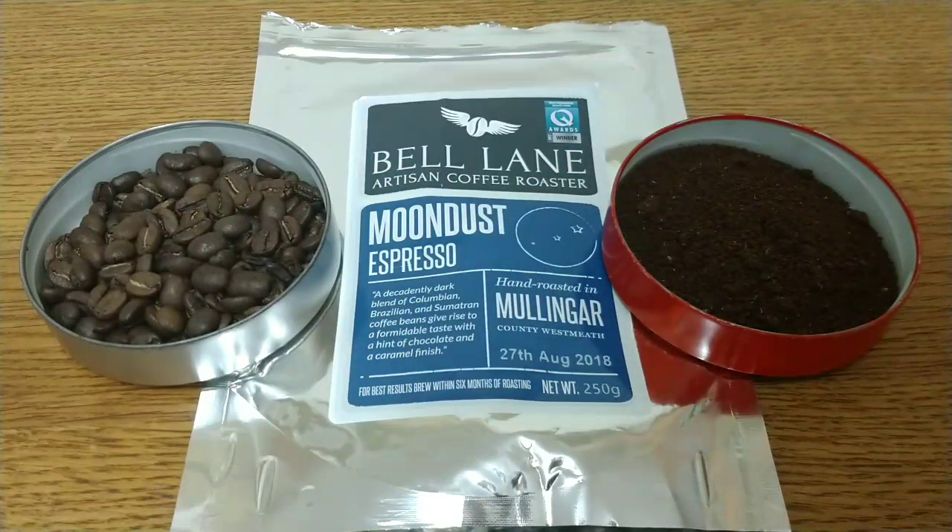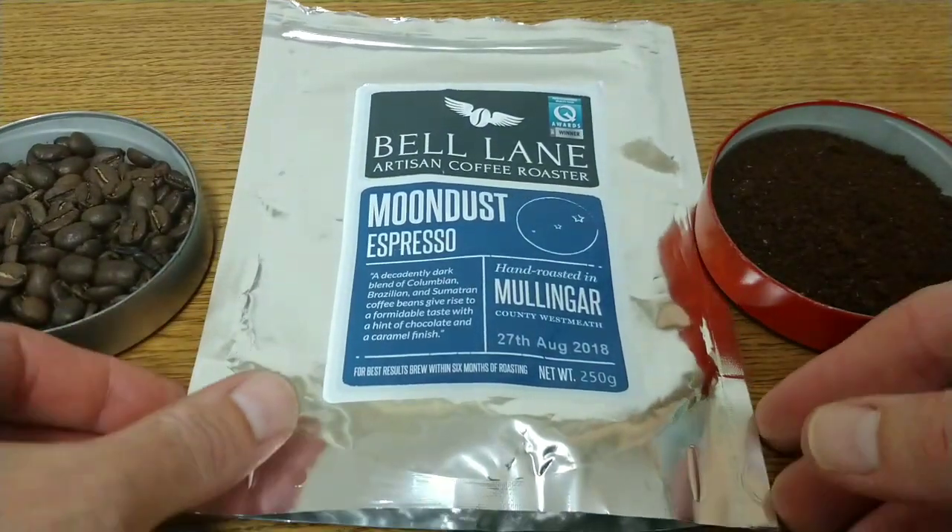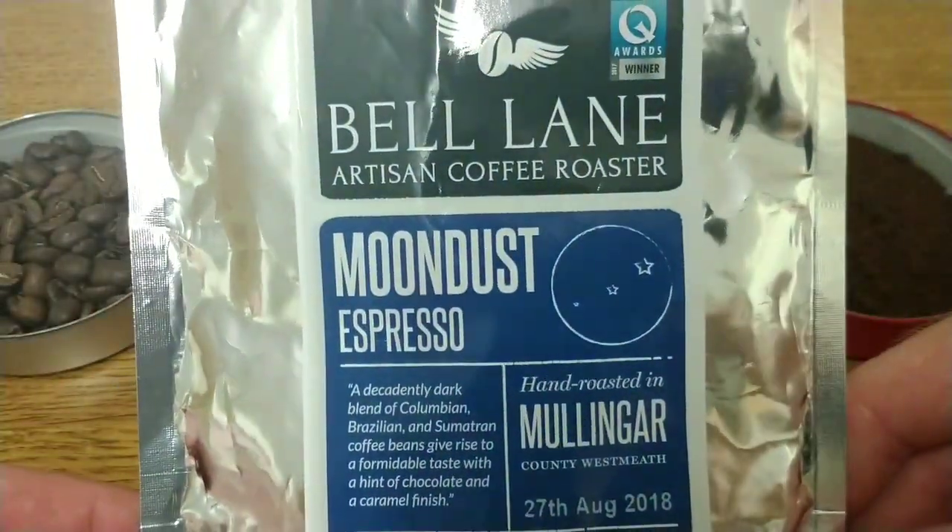Hello friends, this is DMC and this is my quick review of Bell Lane Artisan Coffee Roasters Moon Dust coffee beans. Firstly I'd like to say a massive thank you to Medicine, one of my viewers who sent this coffee in to me. He has a channel on YouTube so anyone who wants to check that channel out, I'll leave a link in the description below. So let's take a look at the pack now.